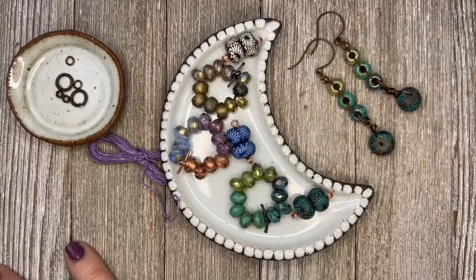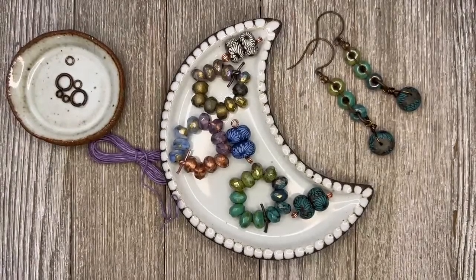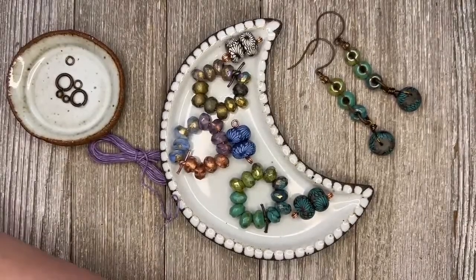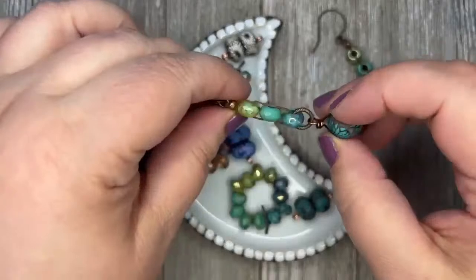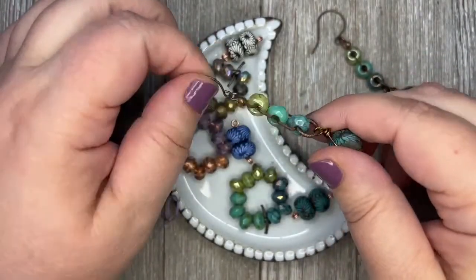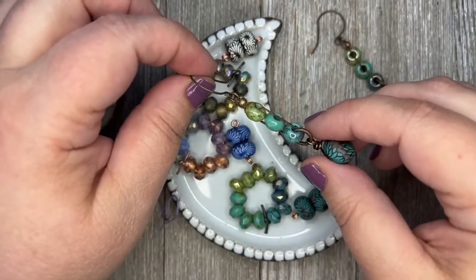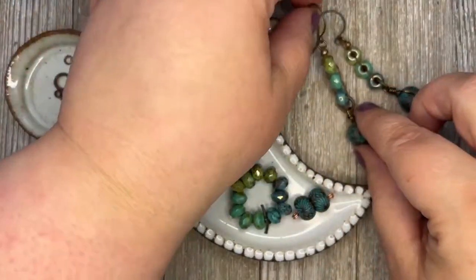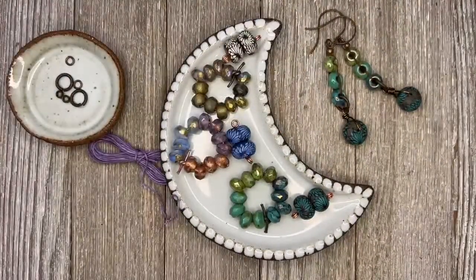I'm really thankful for life and just every single day. I'm thankful you guys are here watching. We're going to turn it around here and start making this earring project. It is really fun and easy, and it's going to go by super quick because it's just one of those projects that there isn't much to them, but they sure do pack a punch. I came up with a simple little knotting technique using 4-ply wax linen.